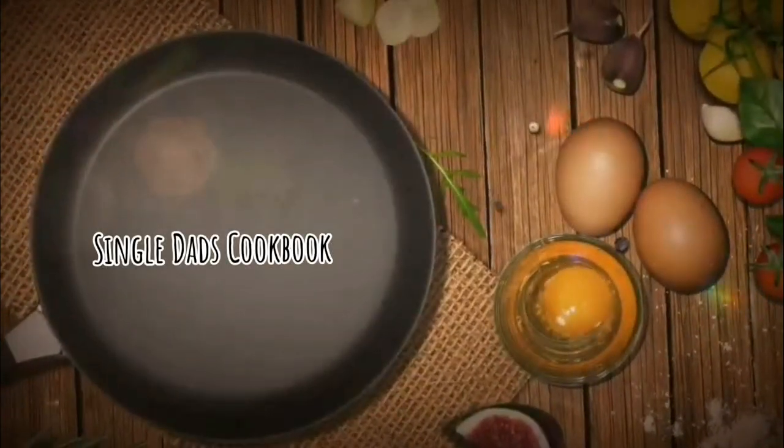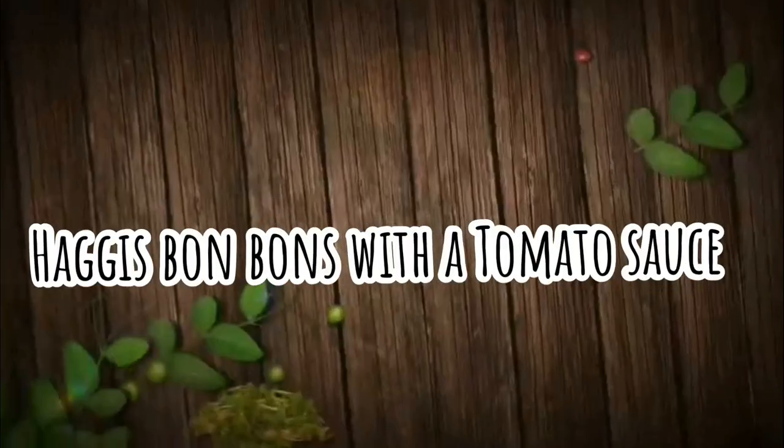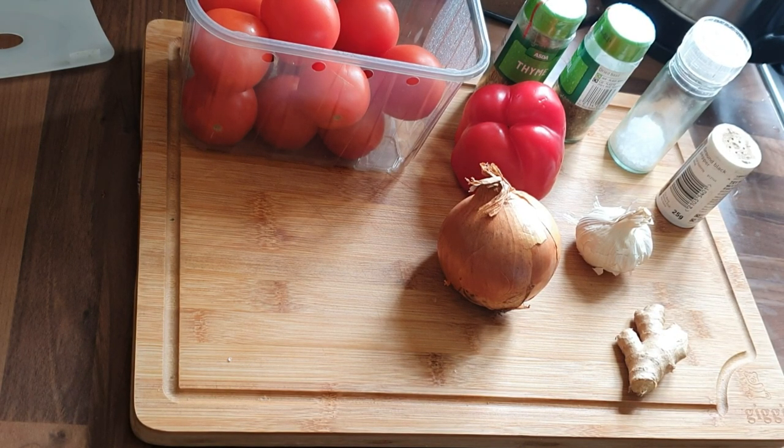Hi guys, welcome to another episode of the Single Dad's Cookbook. Today we're going to be making haggis bonbons with a homemade tomato sauce. First of all, we're going to get the tomato sauce on the go.